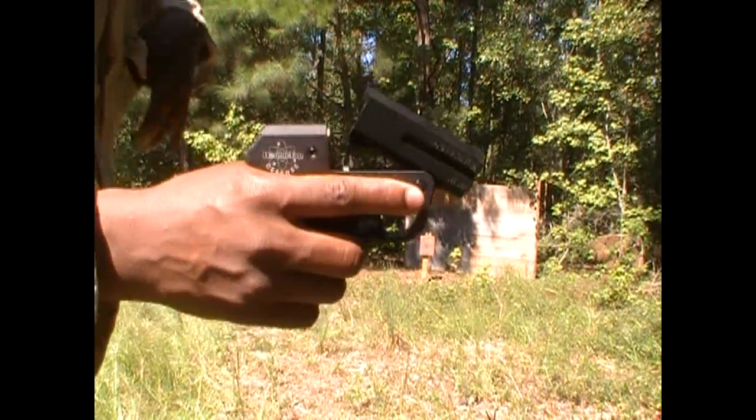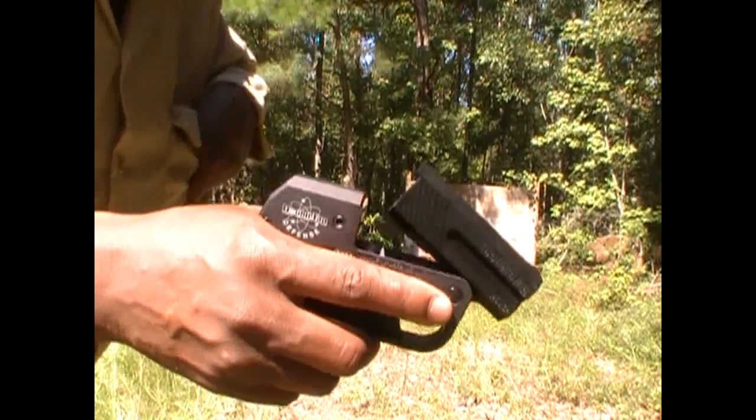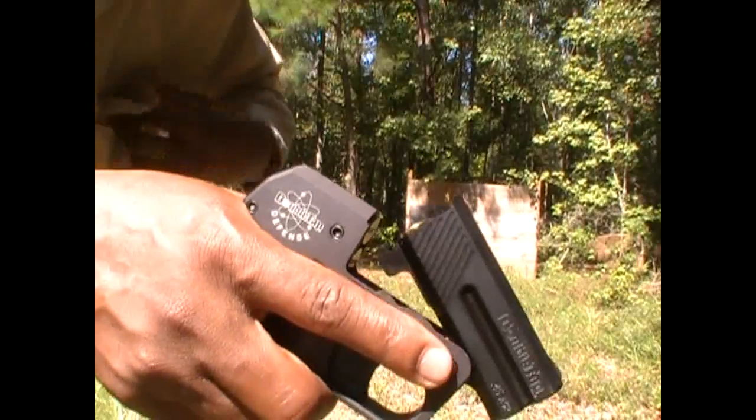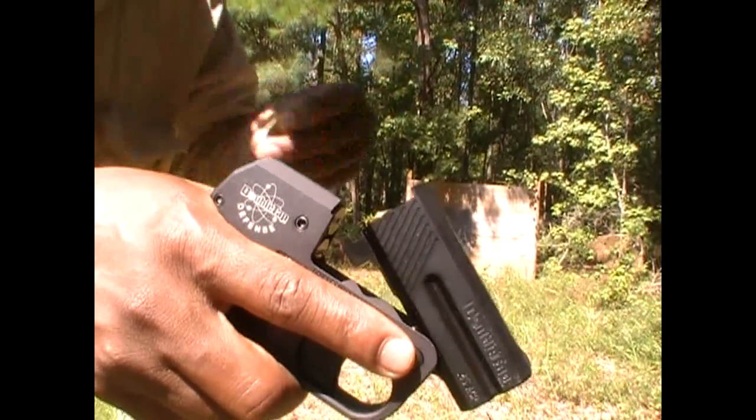This is .45 caliber, by the way. All indications are that this thing packs quite a wallop, so I guess we'll see.